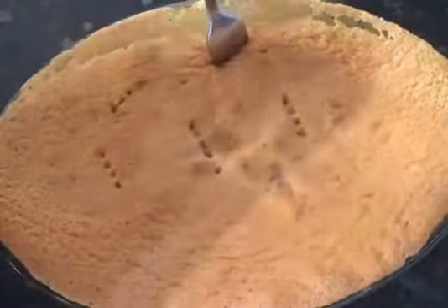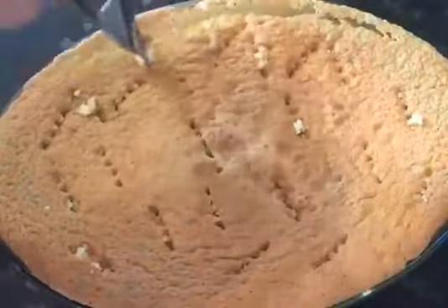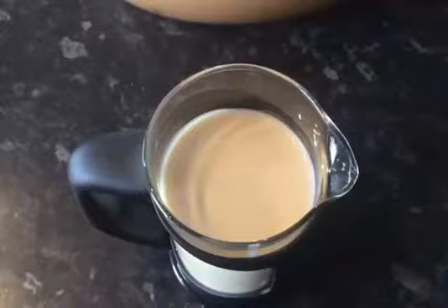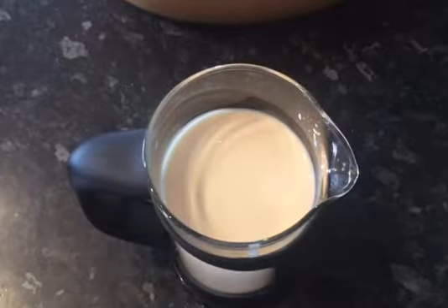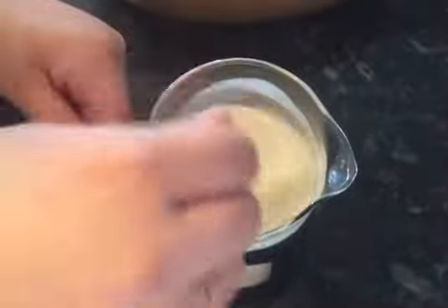Now poke holes all over the cake. Now whisk together 400 grams of condensed milk, 260 grams of evaporated milk, and 5 tablespoons of whole milk.